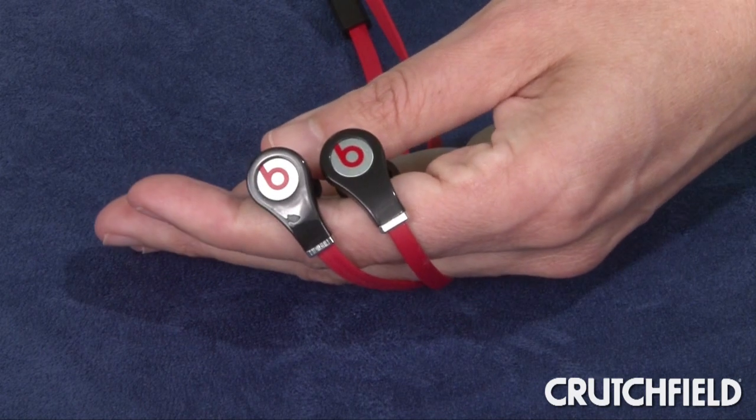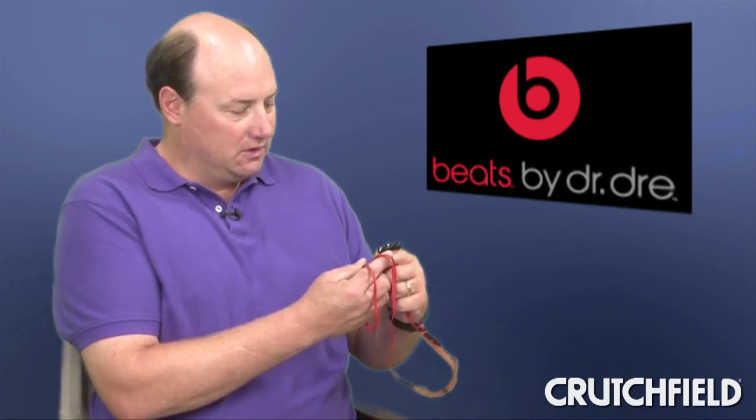Very, very full — the full spectrum of sound, rich bass. And also these little rubber nubs fit so perfectly into my ears, I could have had these in for hours.